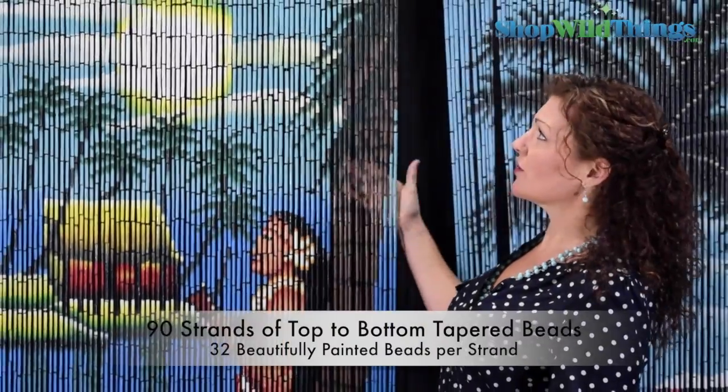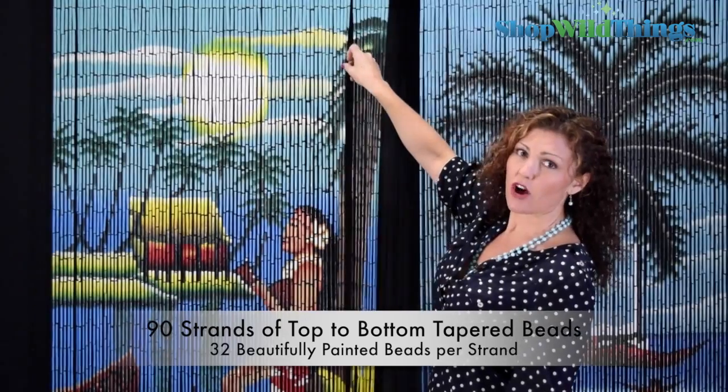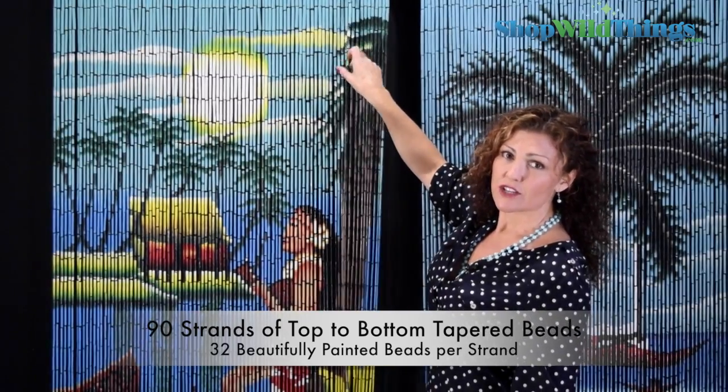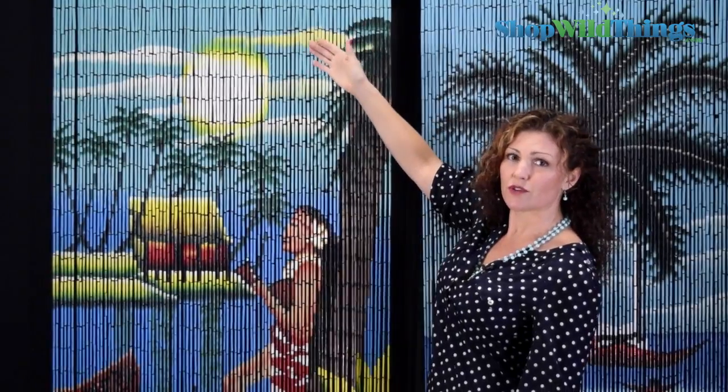Each of these curtains has about 90 strands and the image is painted all the way around each bead, so you can see the exact same image from either side. So if you have it in a doorway, you're going to see this image on the other side.